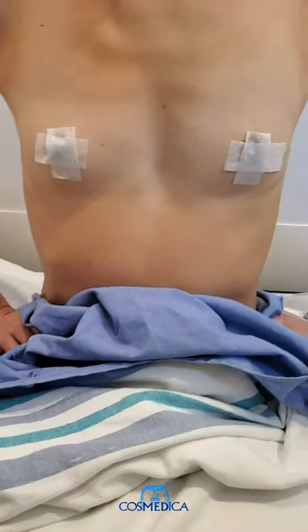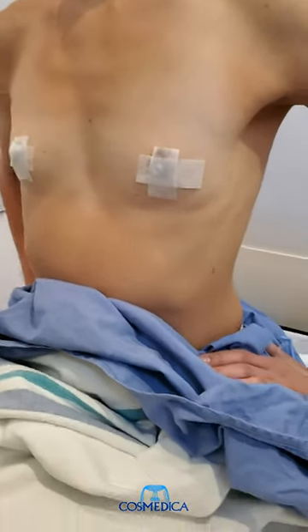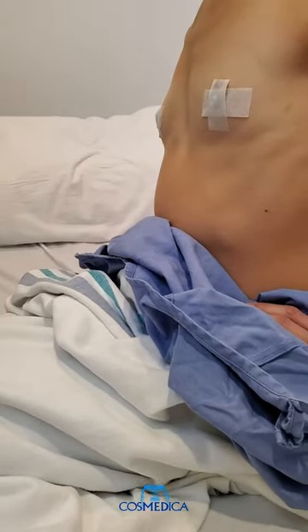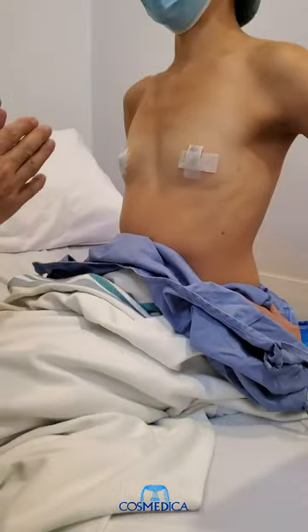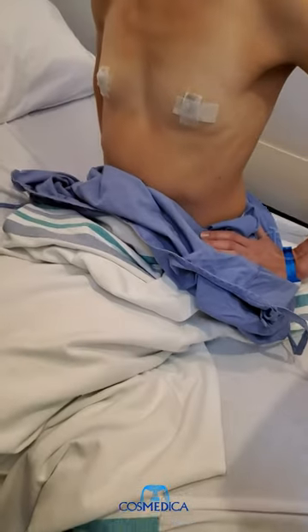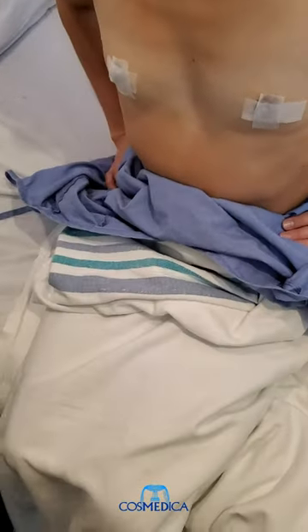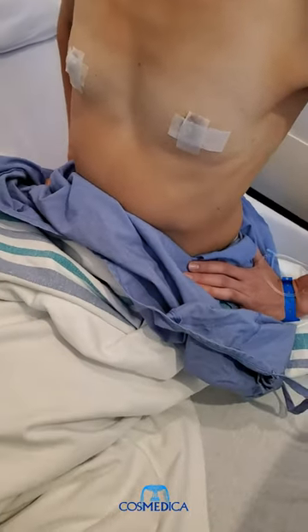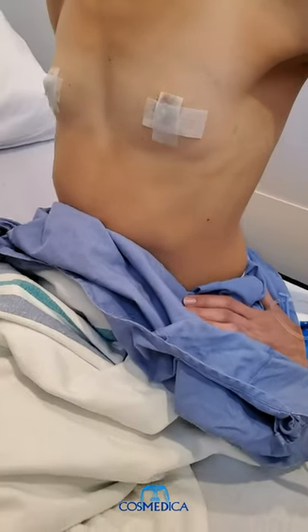Today we're going to do a breast augmentation on this patient. She has selected a 240cc silicone gel implant, medium profile. The medium profile will fill out her breast diameter very nicely, and the 240cc will give her a moderate projection and an increase of about one and a half cup sizes.